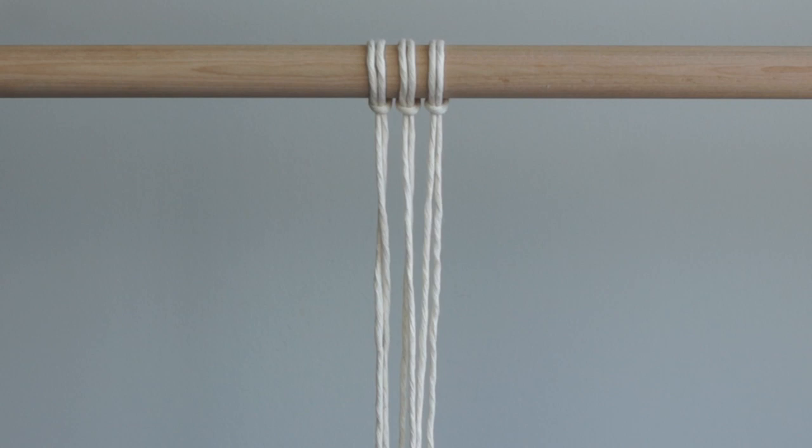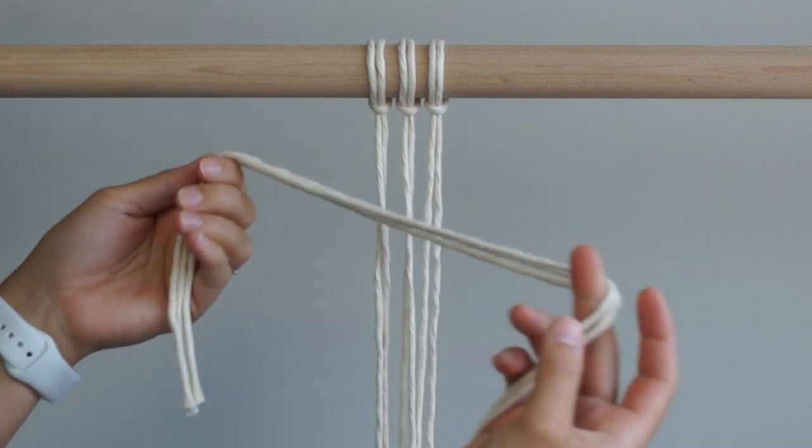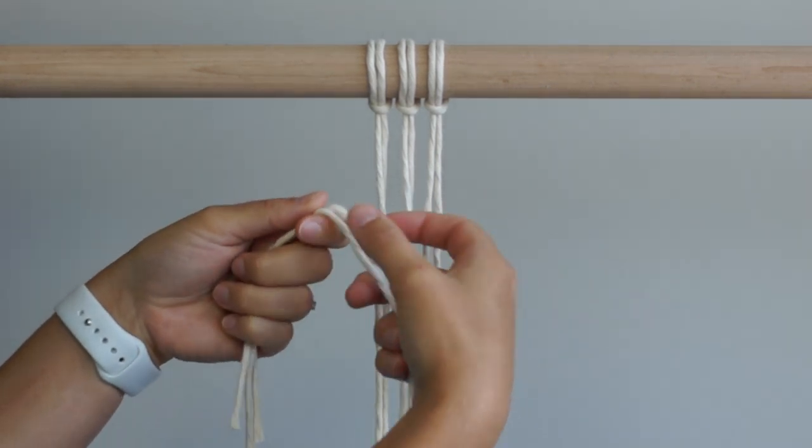For your setup, cut 3 pieces of rope, each piece is approximately 2 meters long. Fold in half and attach the 3 pieces of rope to your dowel using larks head knots. Cut an additional 3 pieces of rope, each piece is approximately half a meter long.